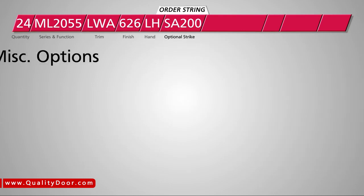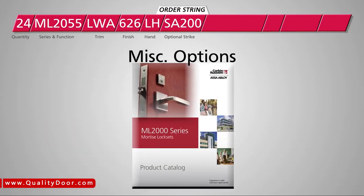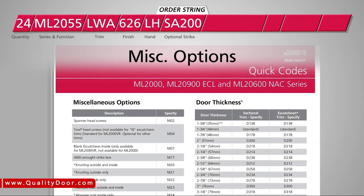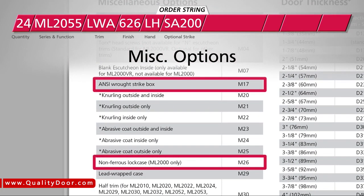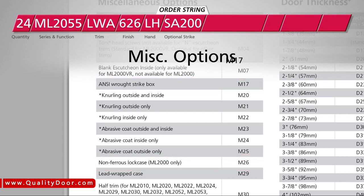Next, choose any additional options needed for your locks. In this example, we'll select the ANSI wrought strike box and the non-ferrous lock case, so we'll specify M17 and M26 for these options.